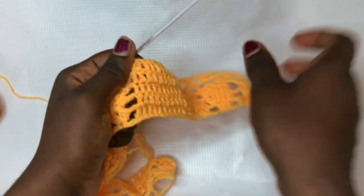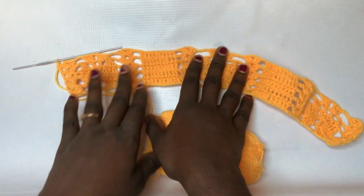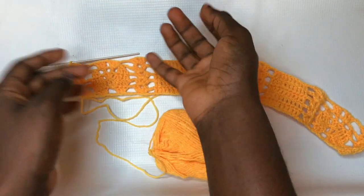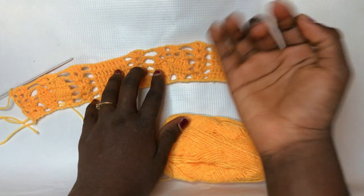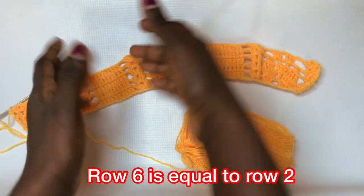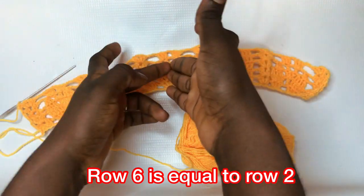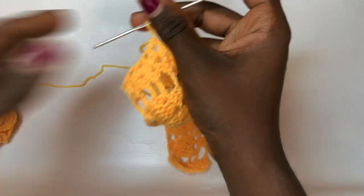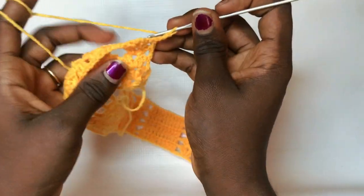I ended row five — same repetition as demonstrated. Row six is actually equivalent to row two from the beginning, so the pattern repeats: row six equals row two, row five equals row nine, and so on. The leaves end and new ones spring up in between — that's basically how this pattern works. To begin row six, chain up three, turn over your work, and your shell design still remains the same.